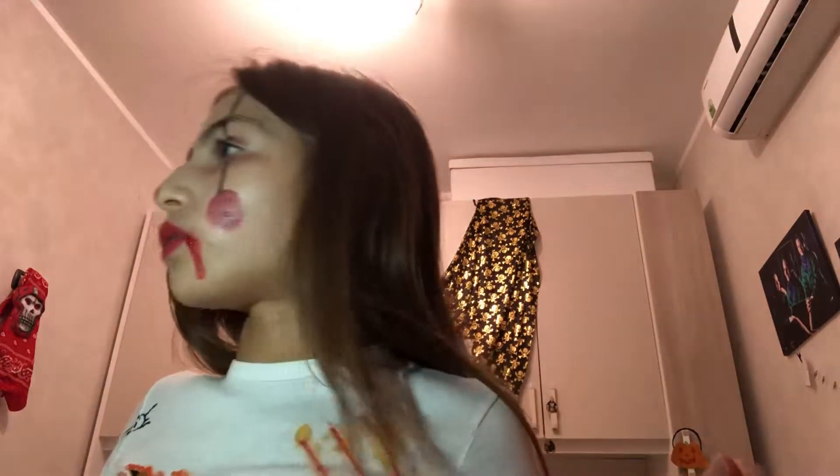Allora, scusatemi, ora vi dico i passaggi che ho fatto. Ho usato del trucco per Halloween, e poi ho usato un trucco che si usa quotidianamente. Poi ho usato l'aligner per fare queste strisce. Ho fatto questi pallini sempre con il trucco d'Halloween, però come sfondo ho usato il bianco. Per il rossetto ho usato una matita rossa, e poi qui il sangue è finito. Infine ho messo il mascara. Ora pian piano vi facciamo vedere i nostri outfit.